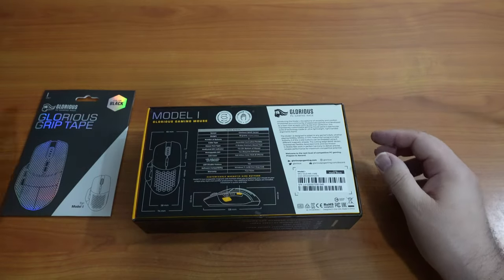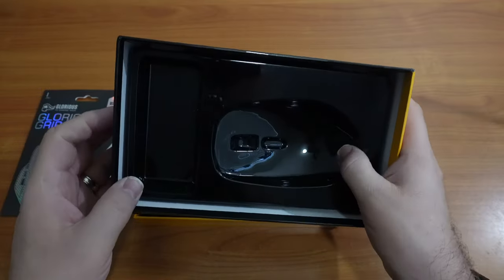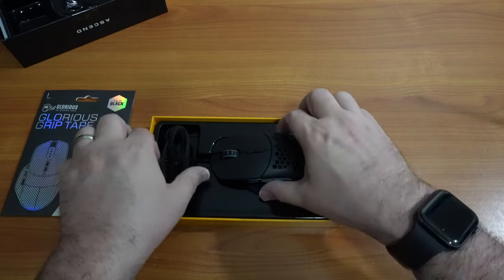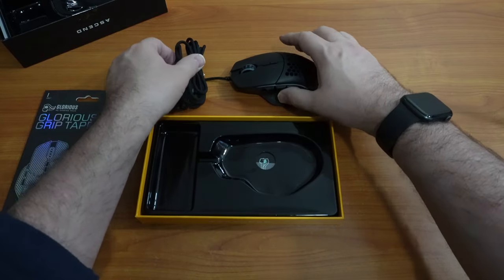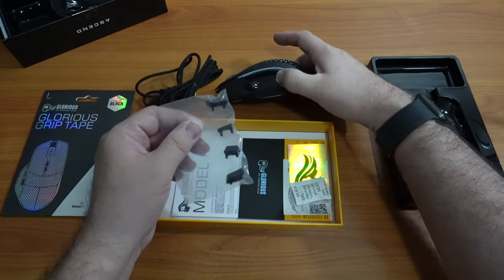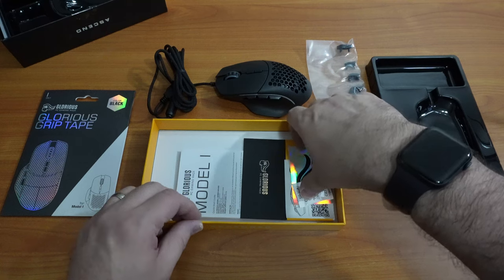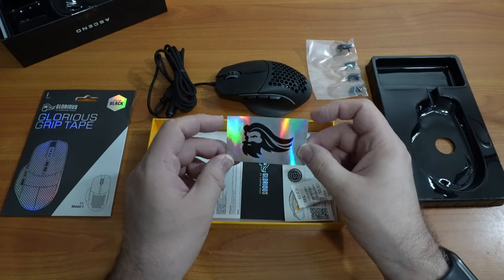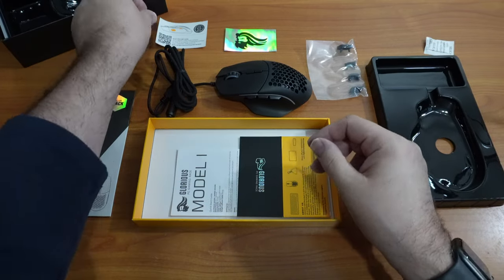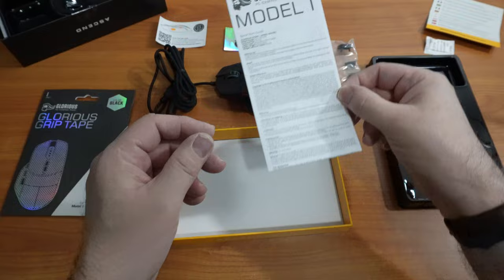I've heard a lot about this particular mouse. The box came off pretty easily. There's a nice plastic insert molded to the mouse itself. We've got the mouse and the cable, and if we lift this up, looks like we've got some extra buttons — replaceable. We'll check that out later. There's a Glorious PC Gaming Mouse sticker, a QR code, and a quick start guide with instructions in different languages.